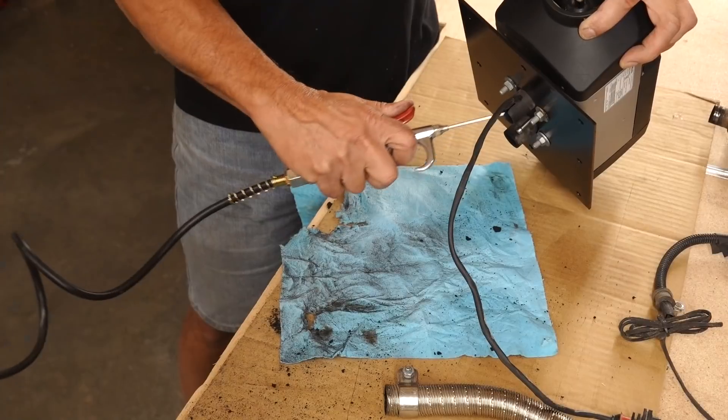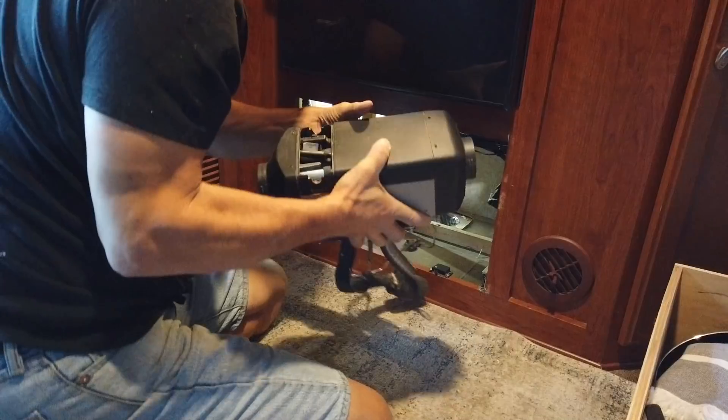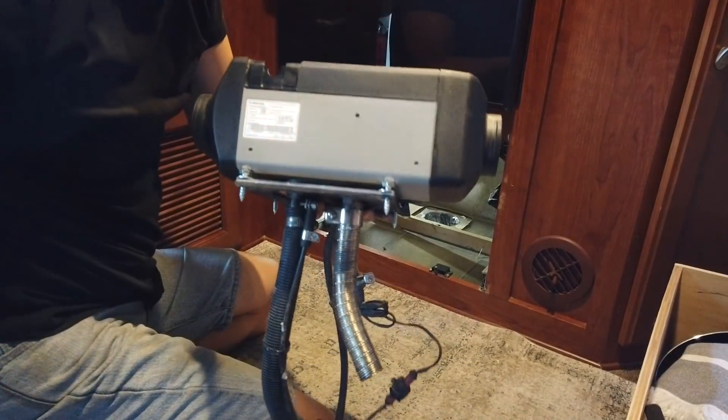So I want to talk about what causes the issue, which is carbon buildup inside, and what I've learned through all this testing. I should also let you know that I've removed the heater from the RV temporarily — I'll talk more about why — but let's jump right in and I hope this helps answer some questions you may have on this topic.